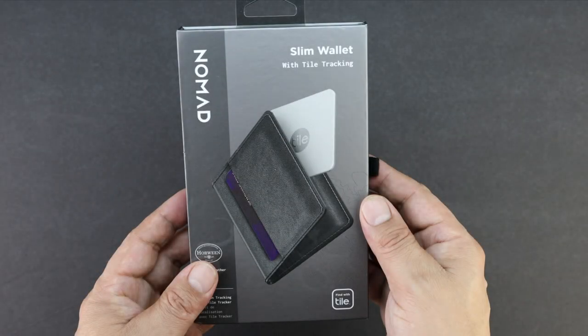What's up guys, Aaron here back with another video. In today's video we're going to be unboxing and taking a look at the Slim Wallet Tile Tracking Edition from Nomad, so stick around.